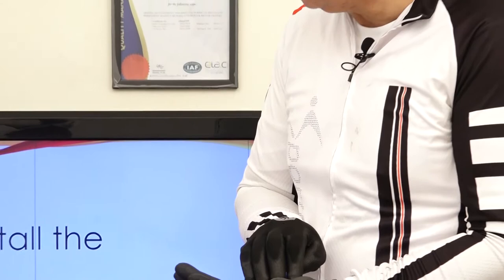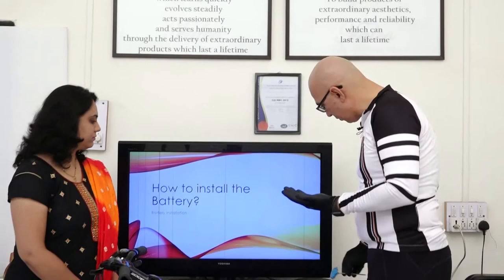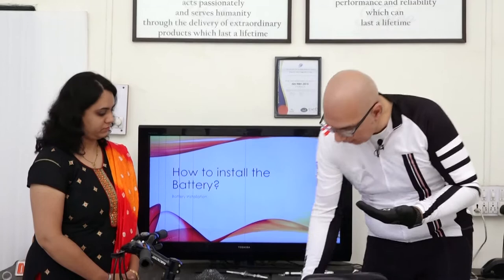We're going to use this hardware. I have a four millimeter allen key which we're going to use to tighten it. I also have the battery holder which we're going to mount here.